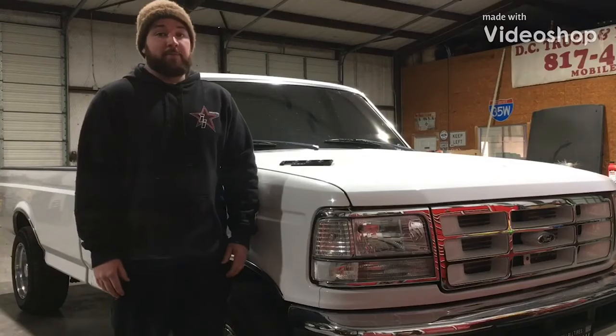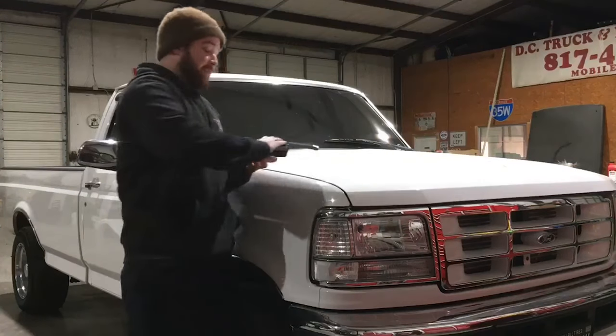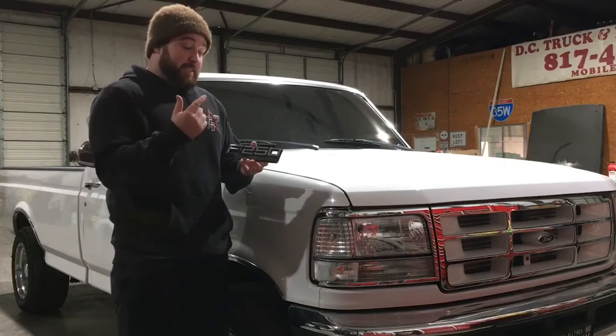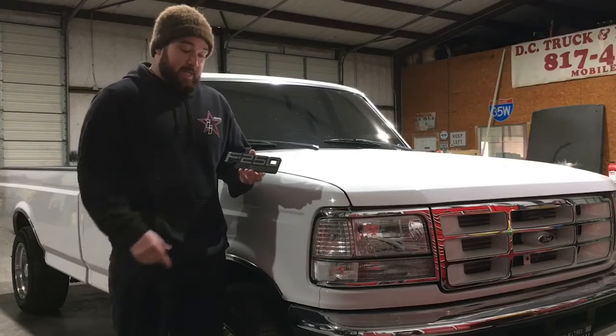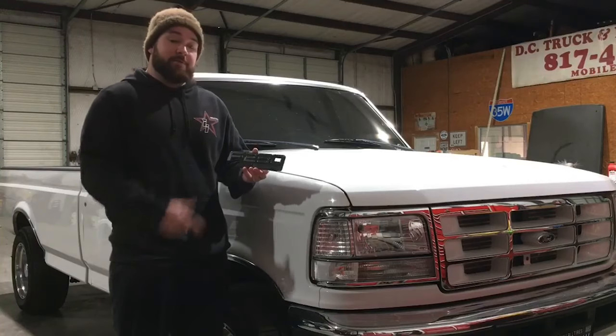First off, I'm not on the Complete Performance payroll — I'm a satisfied customer. I recently bought a set of their F250 XLT badges. They have a number of options for them. This is their part, not a new old stock Ford Motor Company part. This is out of their mold that they got a hold of. They're kind of expensive, and I'm here to show you why and what you get for your money.